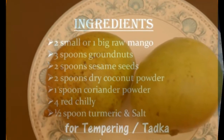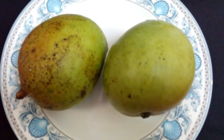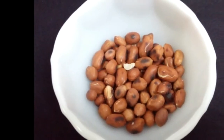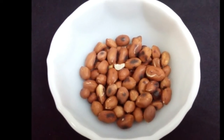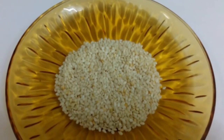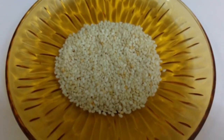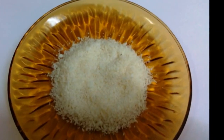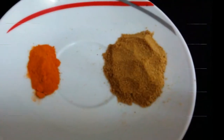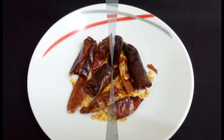Ingredients: 2 small or 1 big raw mango, 3 spoons peanuts roasted well without oil, 2 spoons sesame seeds slightly roasted without oil, 2 spoons dry coconut powder, 1 spoon coriander powder, 1 and a half spoon turmeric powder, 4 or 5 red chillies.